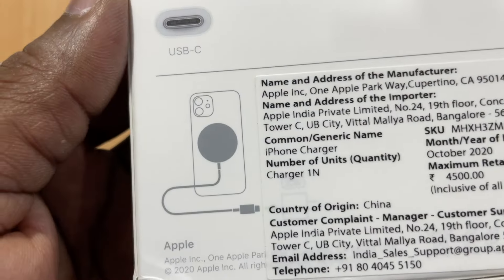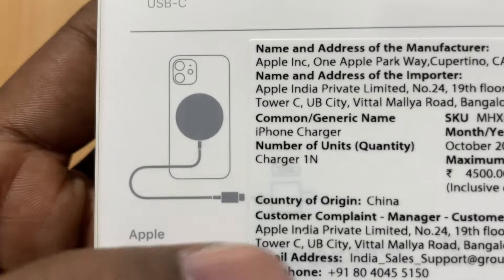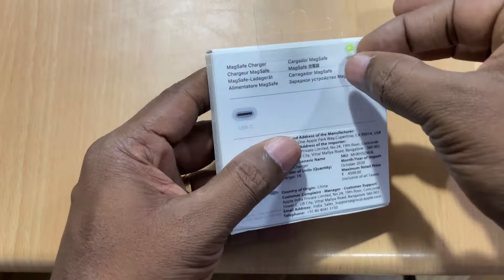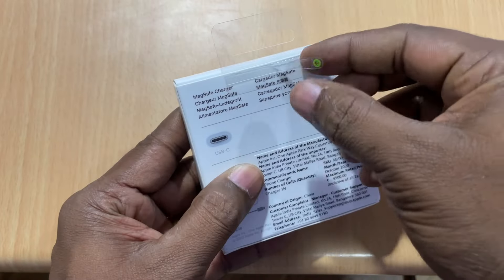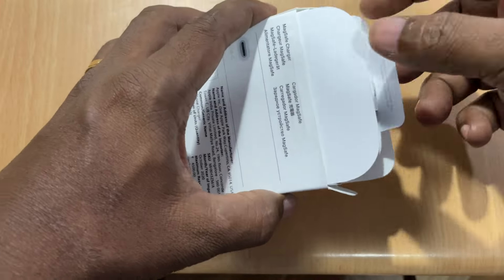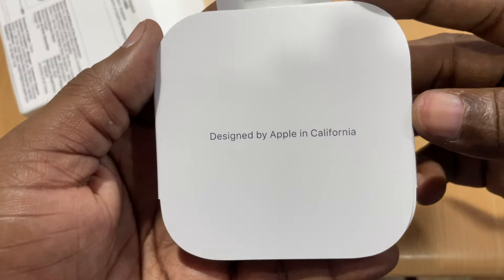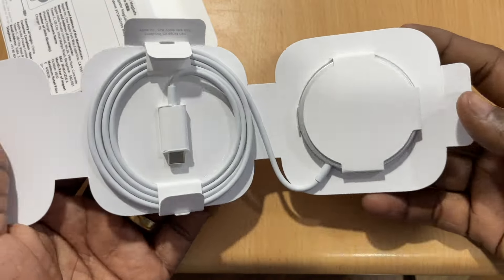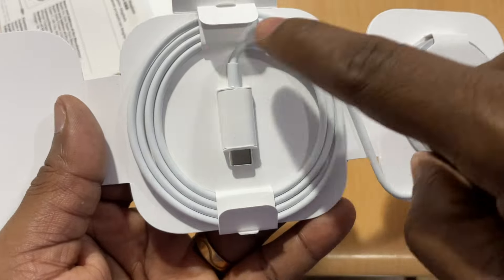Now we are unboxing it. Let's see how it looks. This cable is 1 meter in length.